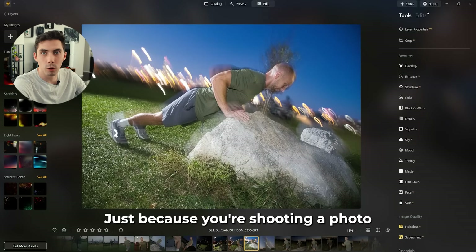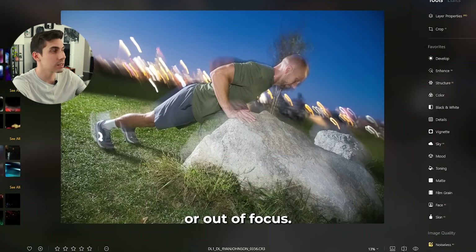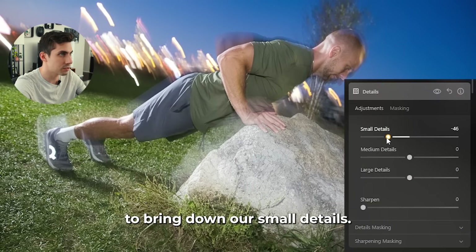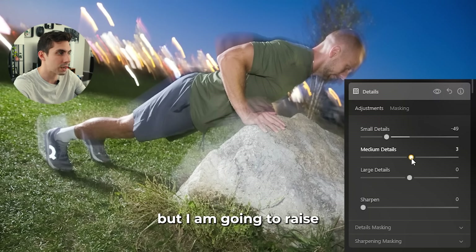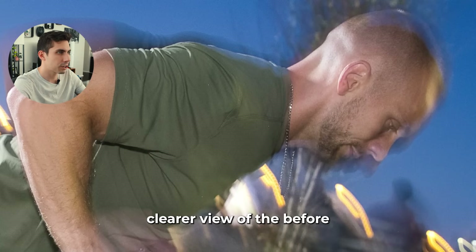Just because you're shooting a photo with intentional motion blur doesn't mean that it has to be soft or out of focus. I'm going to go into the details panel and bring down the small details — that's all the stuff happening in the blurry parts that we don't necessarily need. But I am going to raise the medium details to bring back all the stuff that's frozen from our subject. You can see a much clearer view of the before and after so far.